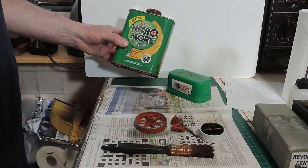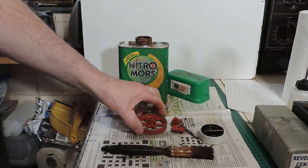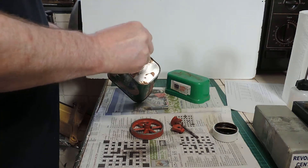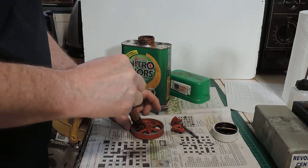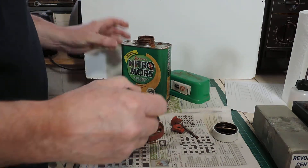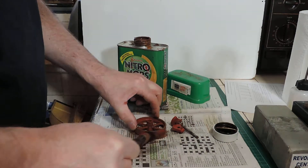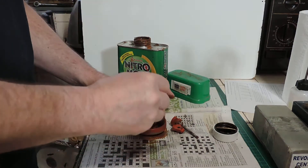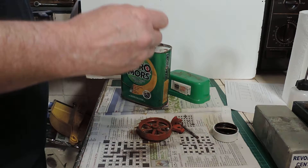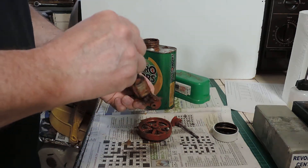Here we have one extremely old can of Nitro Morse, as you can tell by the fact that the can is all rusty. This could be up to ten years old. There's very little left inside it now, but I thought we'd use it to have a go at the flywheel and the cranks — there might just be enough for that. It's brown because it's basically eating into the can from the inside. This really is horrible stuff, but it works — that's the difference between this and the modern version. This will actually take the paint off. You're supposed to use this in a well-ventilated area because it does stink, no two ways about it. You should also use gloves with it, really.